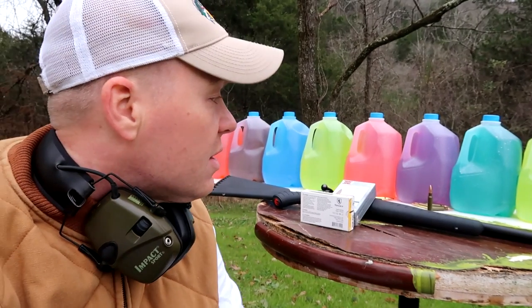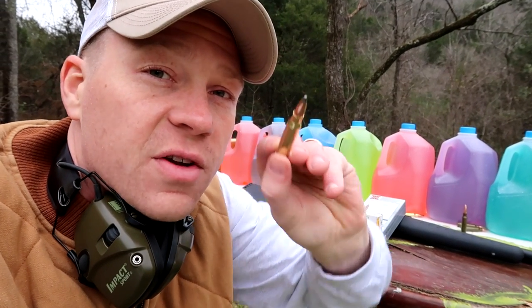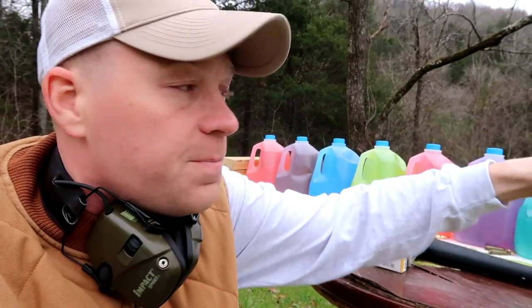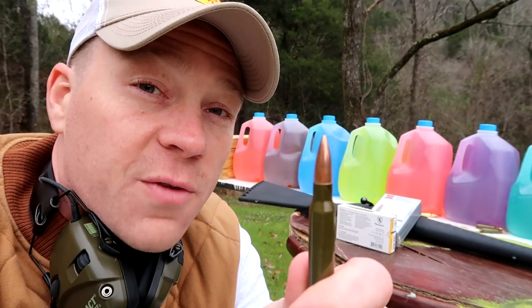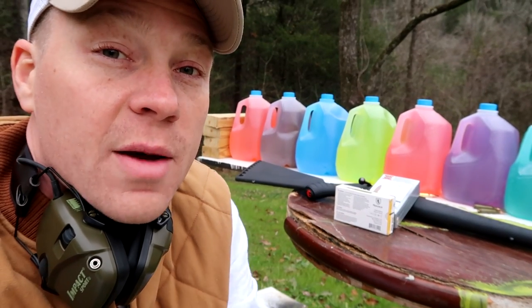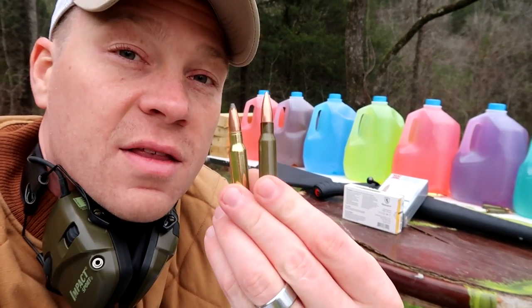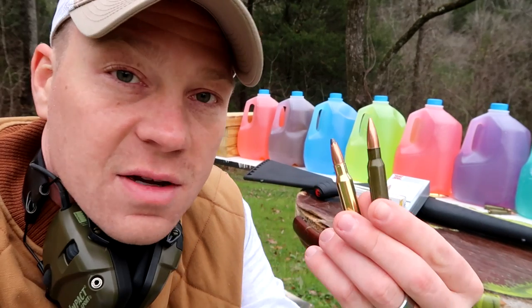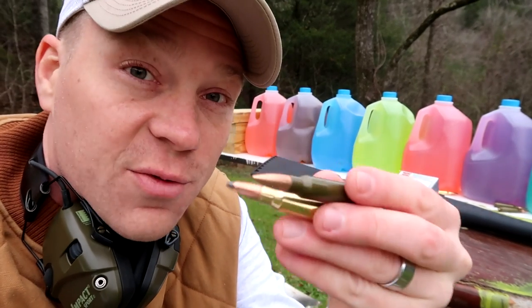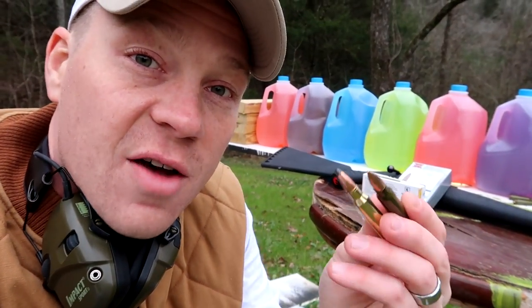It's worth noting that the Winchester Super-X is a 150-grain bullet, and the Monarch full metal jackets are 145-grain bullets. I tried to get both exactly the same but couldn't find too many full metal jacket rounds. The soft points are obviously for hunting applications, and the full metal jacket has military applications and target practice. If you know more about the history of these rounds, feel free to comment below.